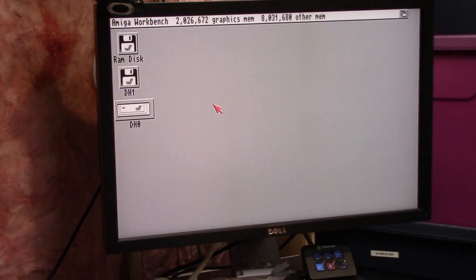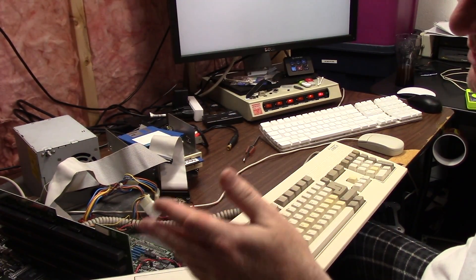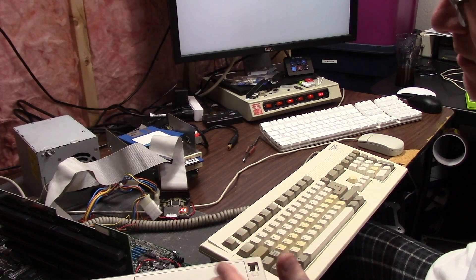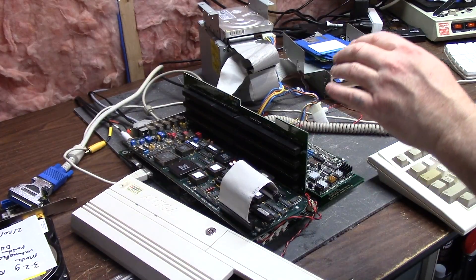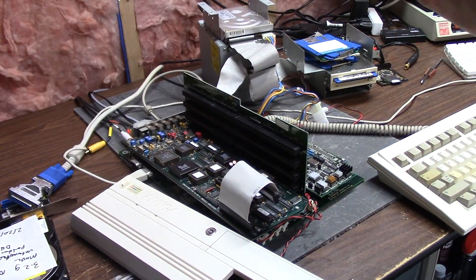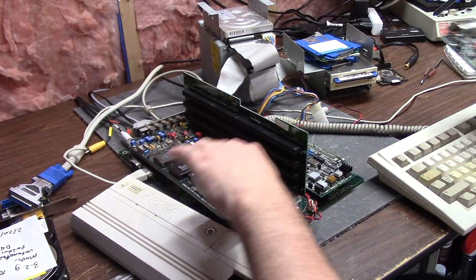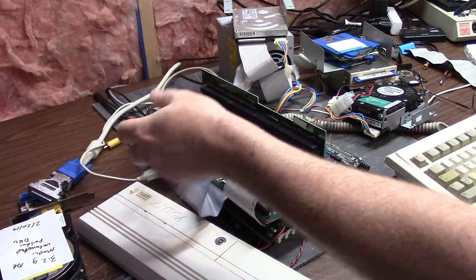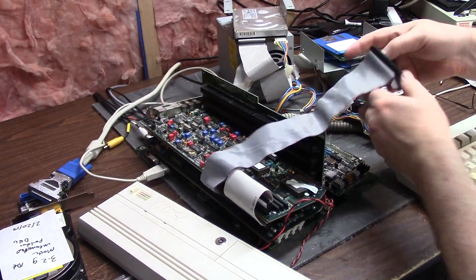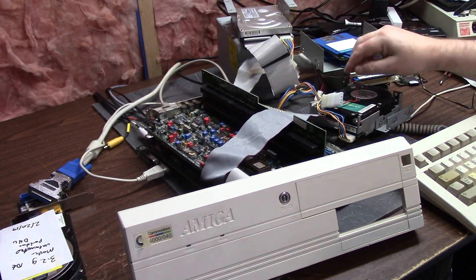I'm going to put the boards in real quick before we go put this in the case. I don't want to put all those cards back in — not going to use the PAR or the Micropolis or anything like that. First off is the time-based corrector 4. This also gets the next card, which is the PAR, and it plugs in SCSI right here. It does have another IDE header right here that I have to hook up. Now we're going to plug this in to the Micropolis.